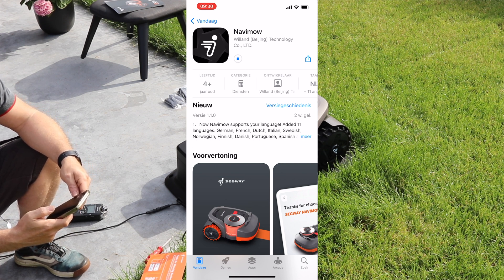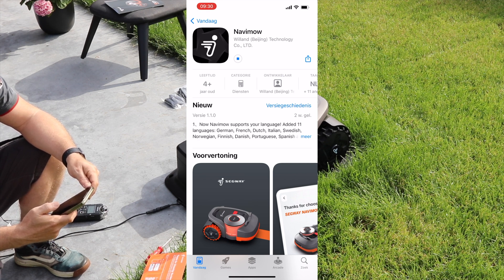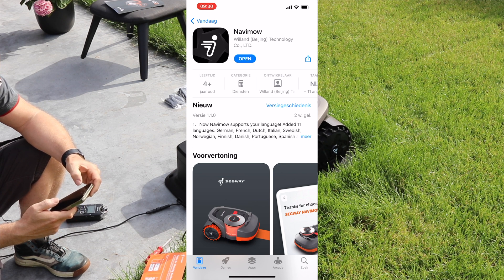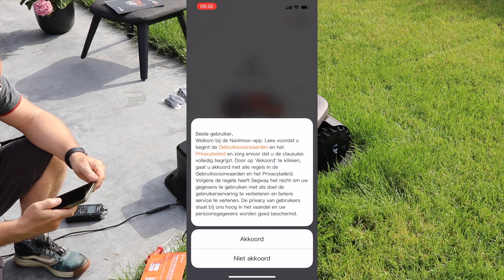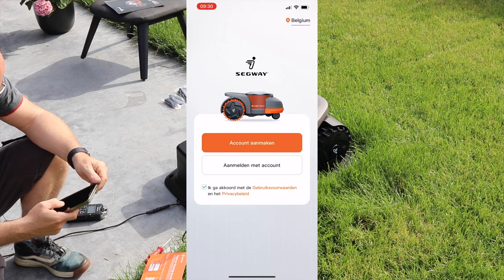So now it's downloading the app. This app hasn't been long in the app store — I already tried it a couple of weeks ago when I didn't have the machine yet, and then it was together with the steps from Segway. Now it's downloaded, we can open it. It has the user terms you have to agree to. Because I already have an account, I'm going to log in.